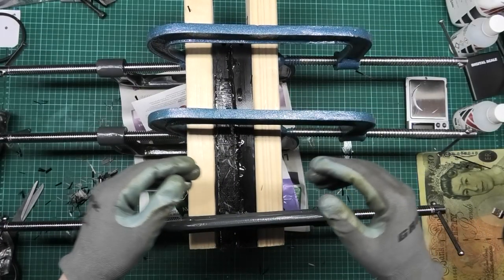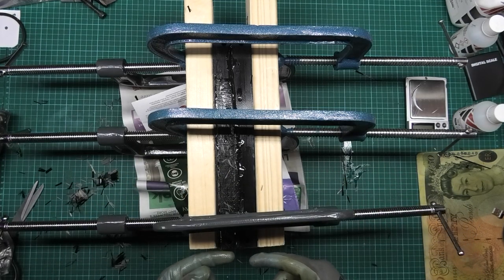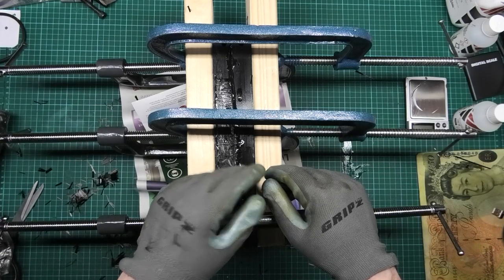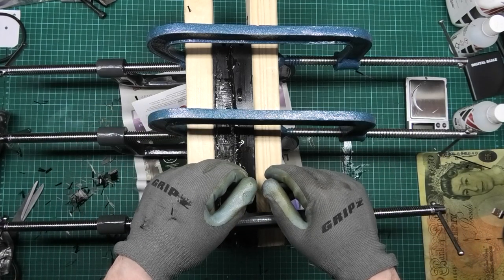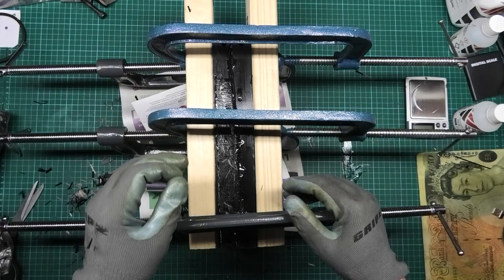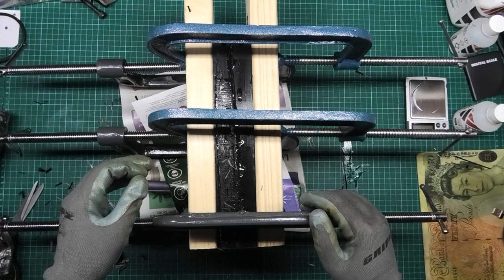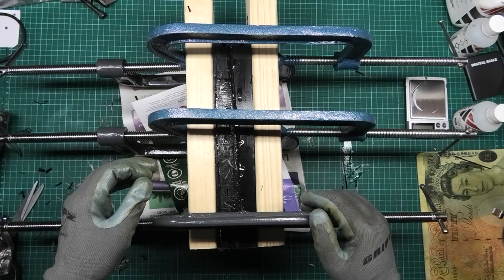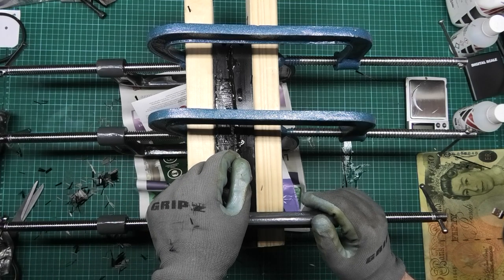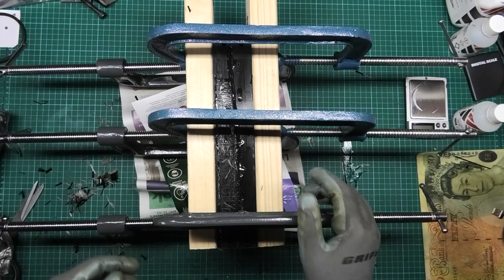That's as tight as I can possibly get it, purely because it's starting to bow the center fillet layer or whatever you call it. So don't think you can do 20% infill because you can't - it doesn't work. You need 60% infill in there. I've now got to leave this for 24 hours and then hope it comes out of the mold properly, because this is the final piece I'm doing for a while.